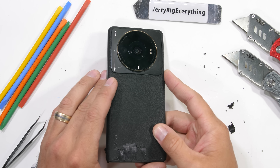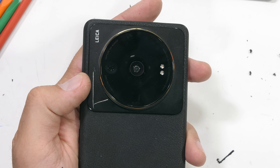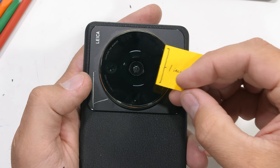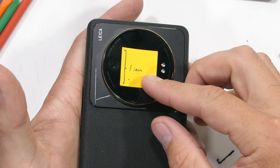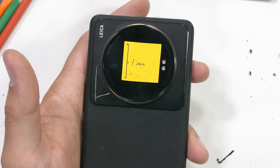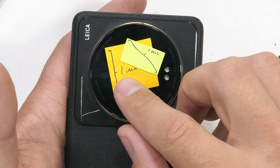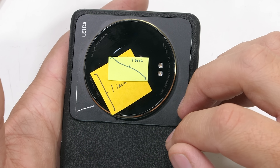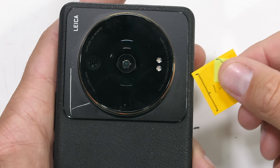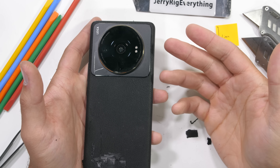In front of us today we have Xiaomi's new 12S Ultra with a gigantic self-proclaimed 1 inch camera sensor inside — the same size of sensor that sits inside professional cameras. If we measured the internal sensor by the perimeter, the 1 inch image taker would have the footprint of a square. And if we measured diagonally, like on a TV, a true 1 inch sensor would look a bit more like this. The only way to know for sure if the sensor is actually 1 inch is to rip the whole thing open and measure from the inside. So let's get started.